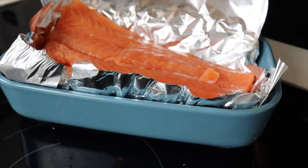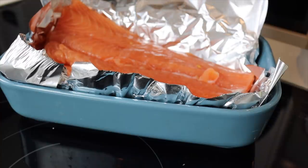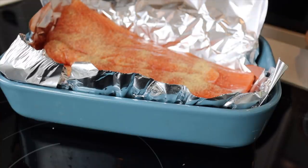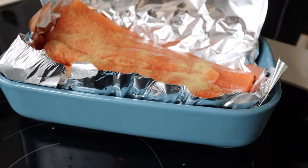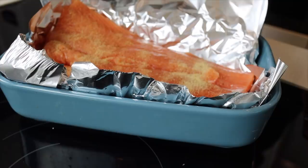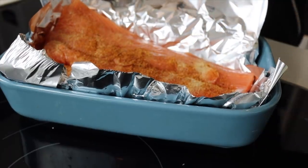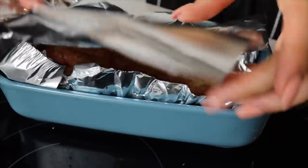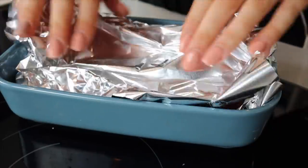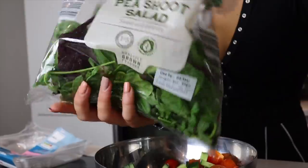I'm just seasoning the salmon — this is super quick and easy. I'm using some garlic granules and some all-purpose seasoning, but just use whatever you fancy. This works out to 470 grams of salmon in total. I wrap it really tight so no moisture can get out.